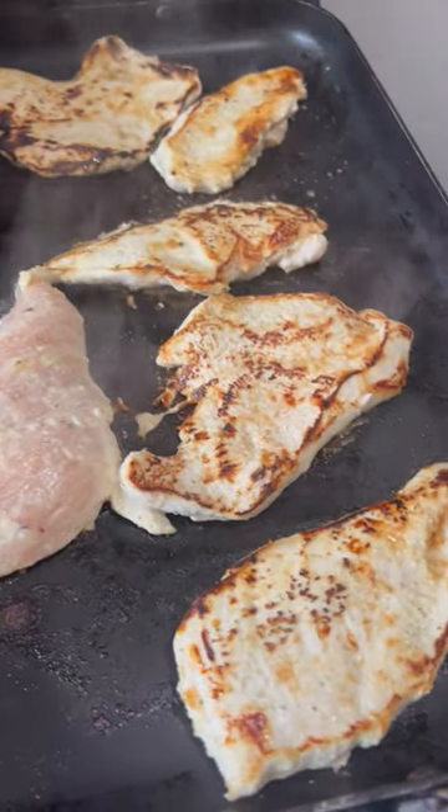Cleaning with the chlorox wipe. Alright I'll see you guys at the grill when I make the chicken.